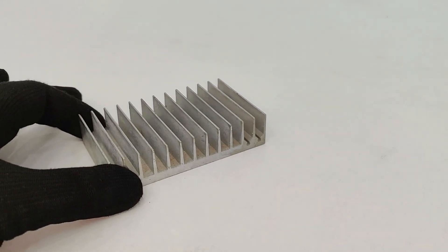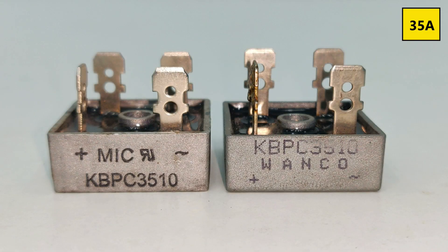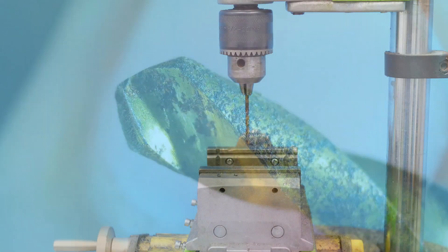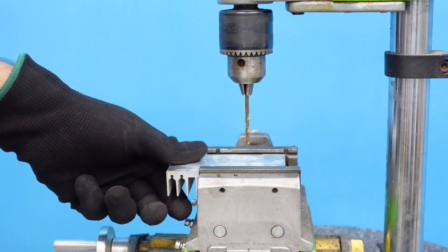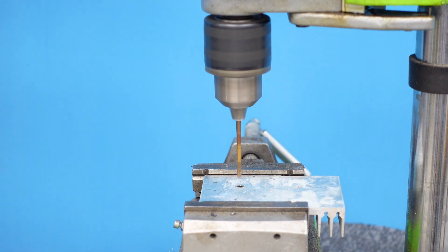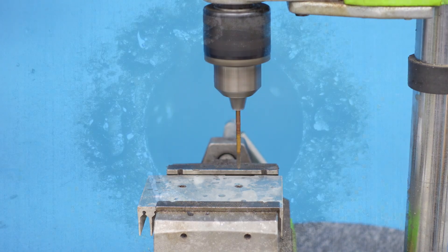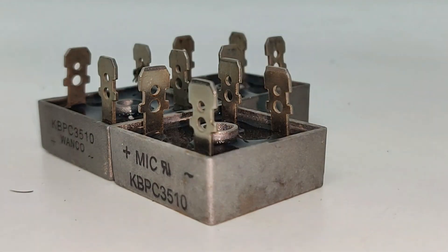For making it, I will be using this big heat sink along with these two bridge rectifiers, 35 amperes each. I am using this KBPC3510 rectifier because it has a maximum voltage handling capability of up to 1000 volts, a maximum current handling capability of up to 35 amperes, and a maximum surge current handling capability of up to 400 amps.